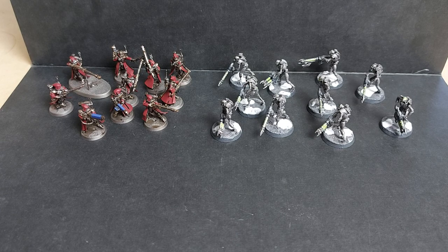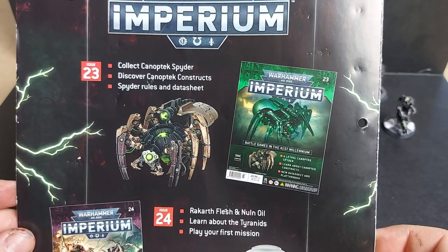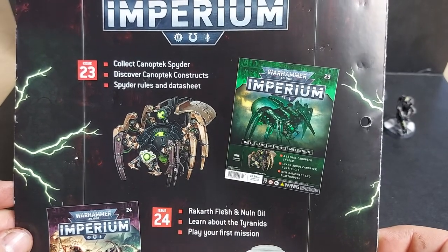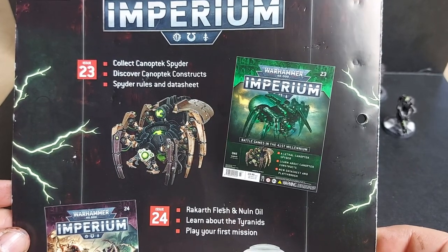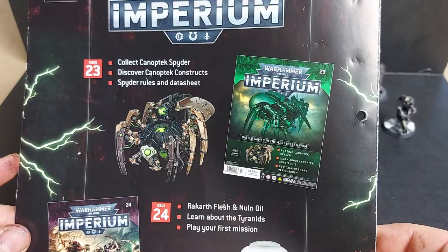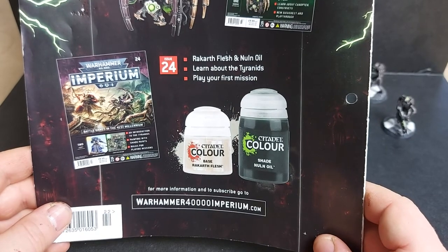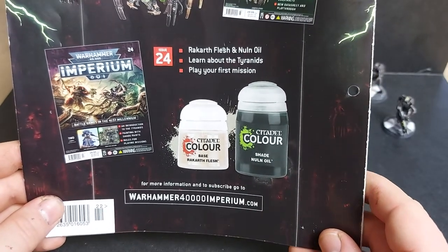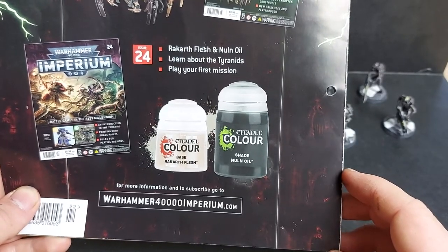As this video is already pretty long, let's see what's in our next issue. It's quite an exciting issue for Necron players - in issue 23 we get our Canoptek Spider, a nice model and one of my favorites of the Necron range. It's a nice update to the classic Necron Tomb Spider which used to be pretty heavy metal - literally made of metal. We get rules for our Spider as well as our Scarabs. In issue 24 we get Rakarth Flesh to paint our purity seals and Nuln Oil to shade all our metals and greys.